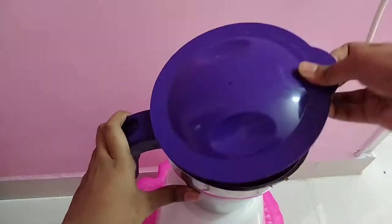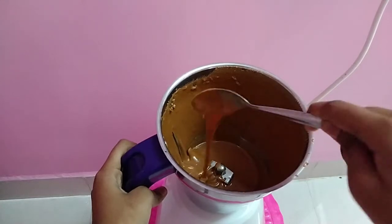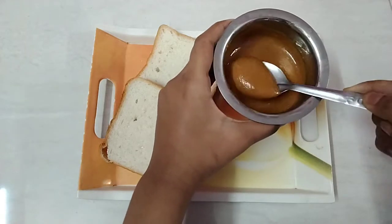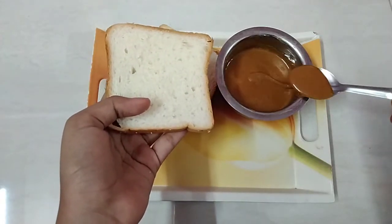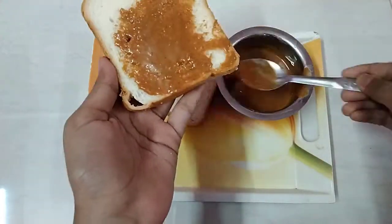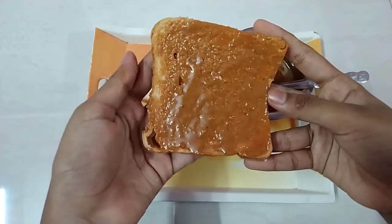Let's add tablespoons. I added some salt. Now we have peanut butter ready.